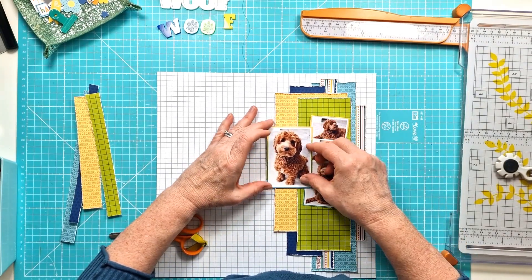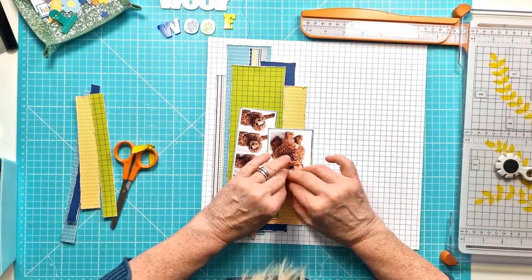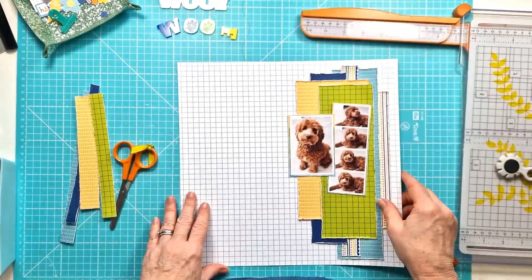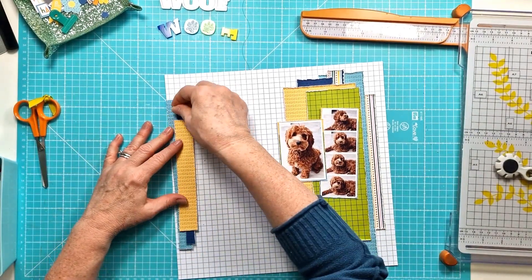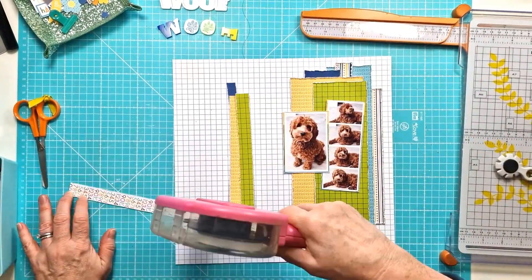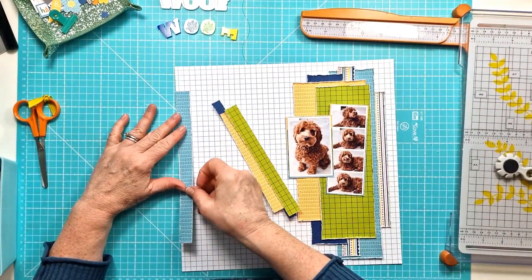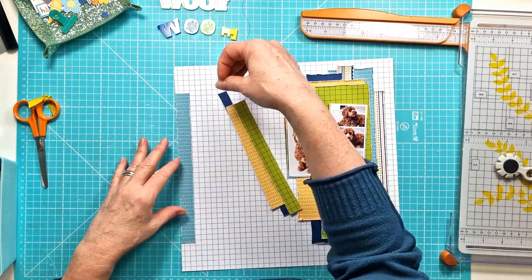I also cut some other narrow strips — you can see them over on the left there — because when I placed this down on my background it just needed something else to ground it on the other side. So I'm basically mirroring the strips that I've cut on the right side and adding them to the left in the same order, just getting those four layered down.